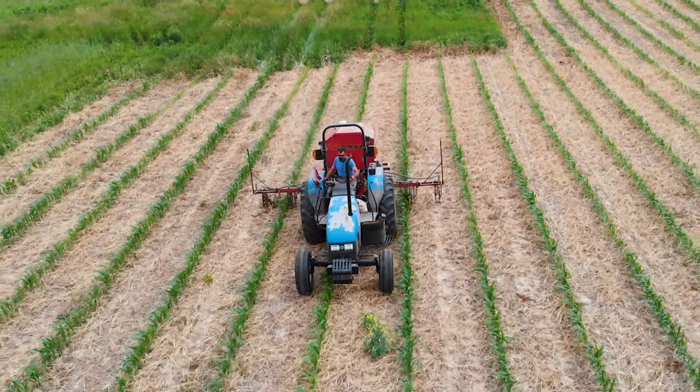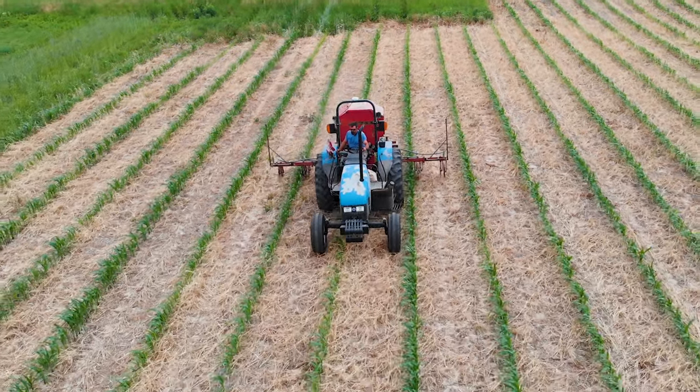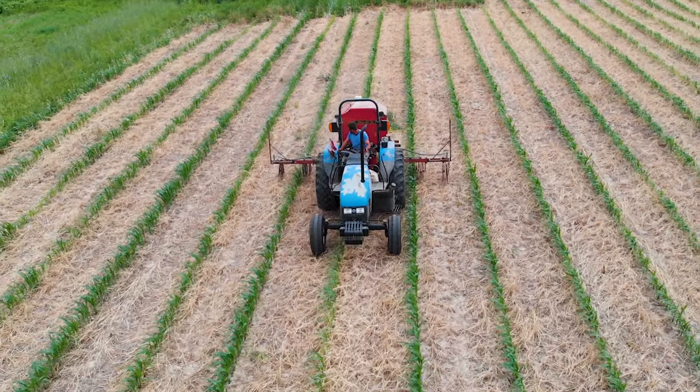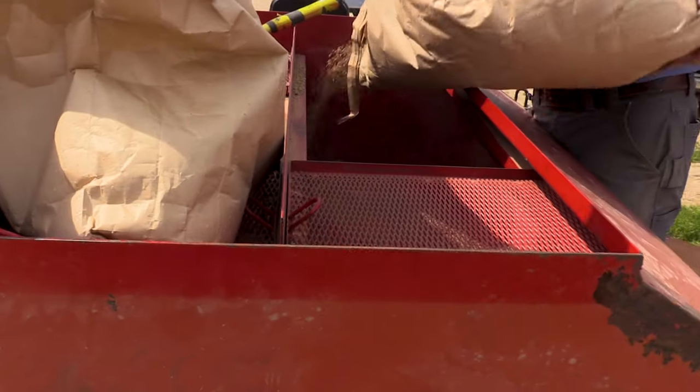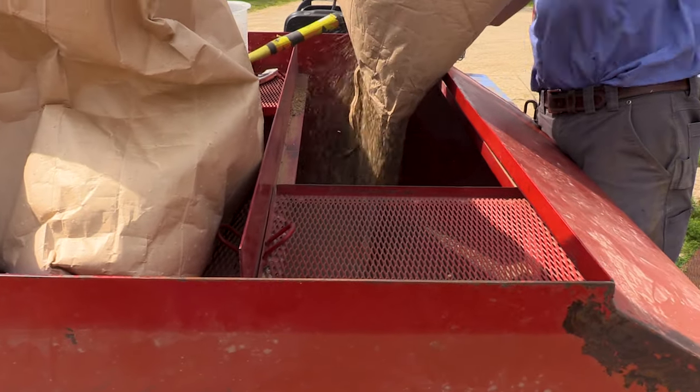Luke is out here today with his rotary hoe and gandy airbox, planting in that diverse mix. It's like a 15-way mix, and we're here to look at how it looks here in the middle of June 2020.